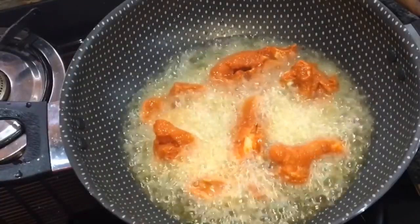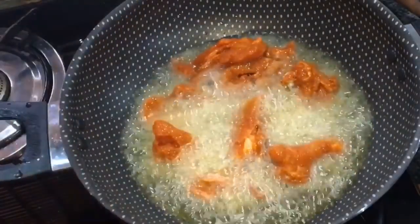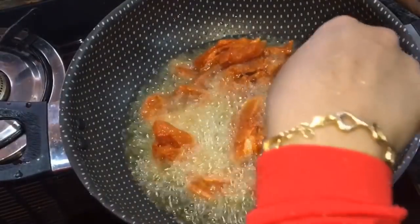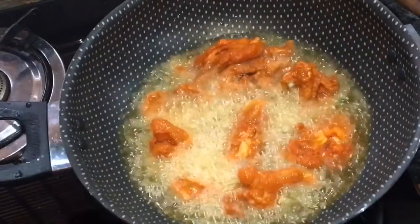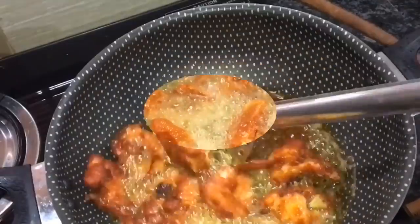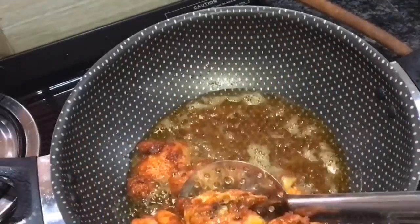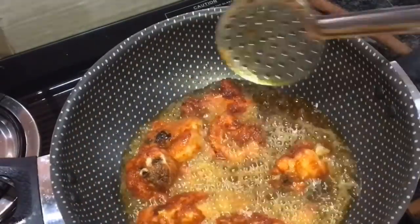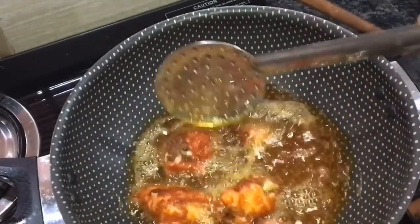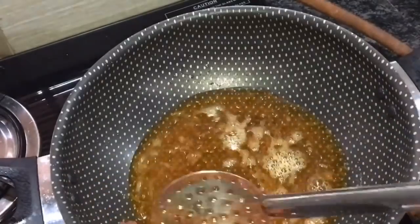This chicken will be cooked at 100 to 90 degrees. We will serve with the gravy and cheese. Now the chicken will be ready — we put a little bit of chicken.